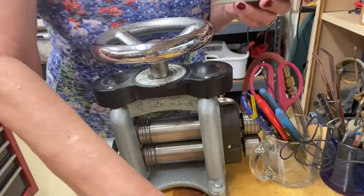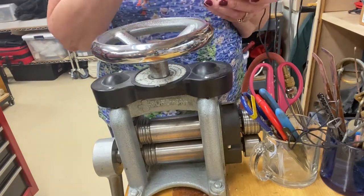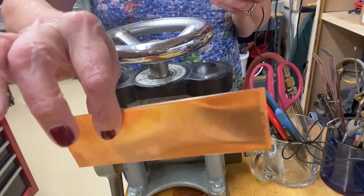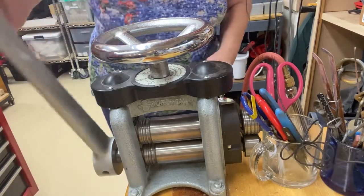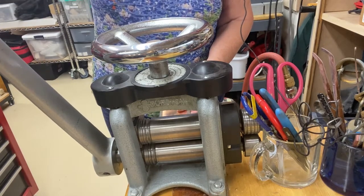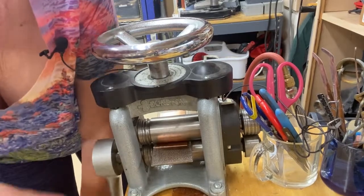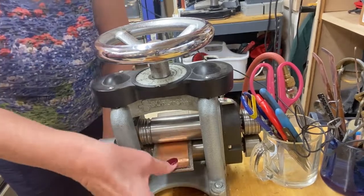We're just going to work with copper today. I've already got this calibrated to work with this, which is a 24 gauge piece of copper. And then when I do the other piece, which is a 22 gauge — just a tiny bit thicker — I'm going to recalibrate it. I'm going to put it right in, just right on top of the plate, and you'll see what happens. It's going to start to bend. I usually, because this is a bigger piece, I start pulling it back a little because I don't want it to hurt anything there.